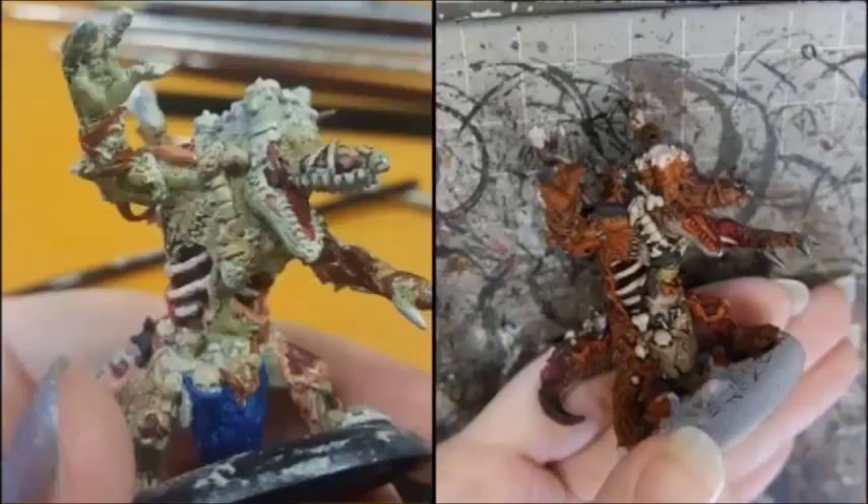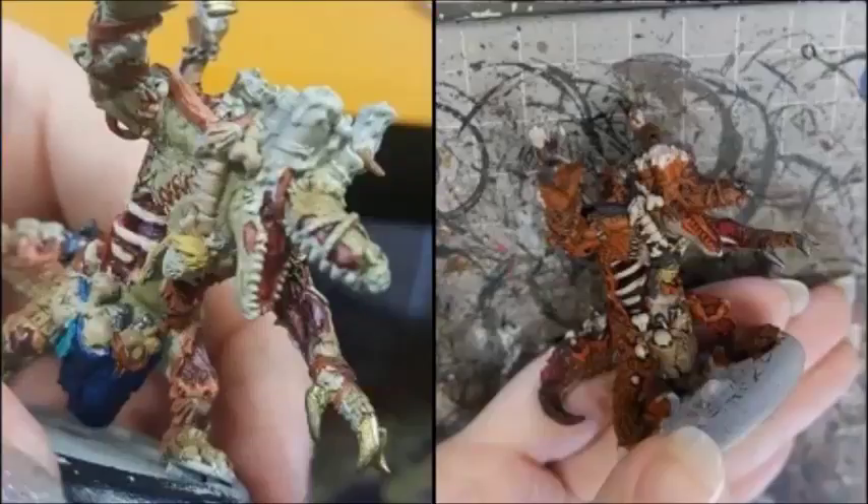I then painted my shrunken head on the front with Thrall Flesh and then made a dirty blonde colour for the hair using Flat Yellow, Jackbone, and Gun Corpse Brown. I then went back and washed my Maalok with Sepia over the bone sections and another coat of Camoshade over the flesh sections.